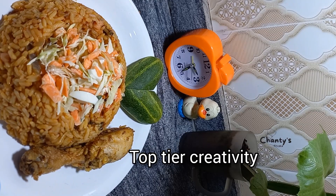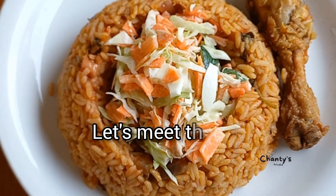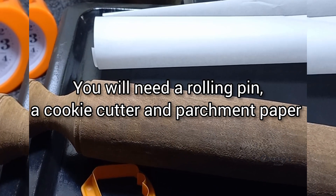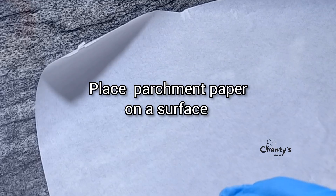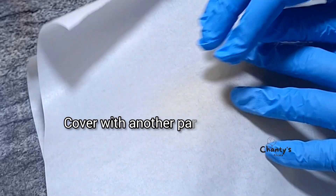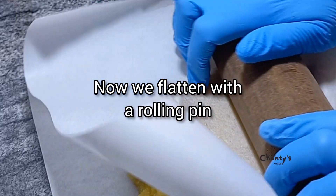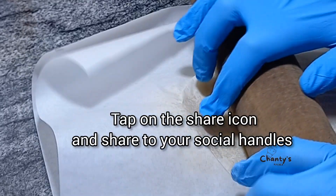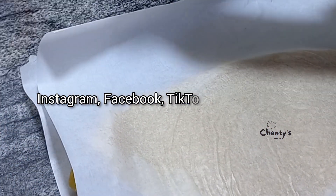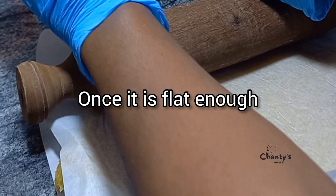Top tier creativity — you can charge any amount for this. Let's meet the last one: rolled swallow with a touch of seeds. You need a rolling pin, cookie cutter, and parchment paper. Place the parchment paper on the surface, then add the swallow of your choice — I'm using a bar here. Cover with another parchment paper, also called baking paper, then flatten with a rolling pin. Once it is flat enough, you're ready for the next step.